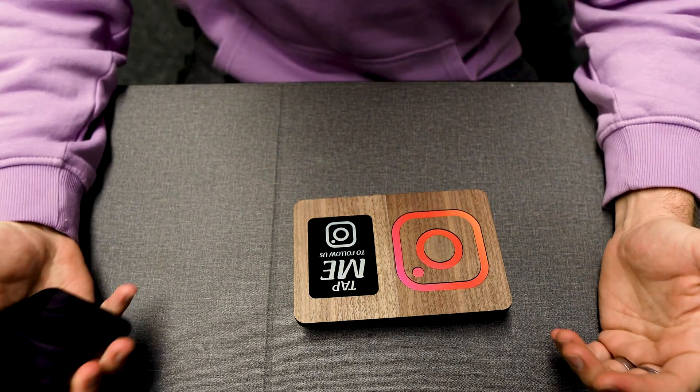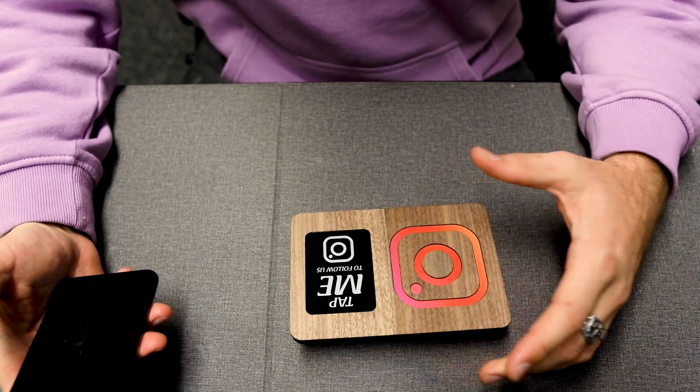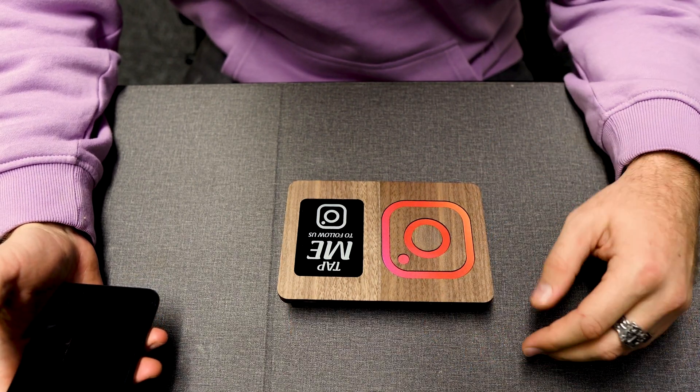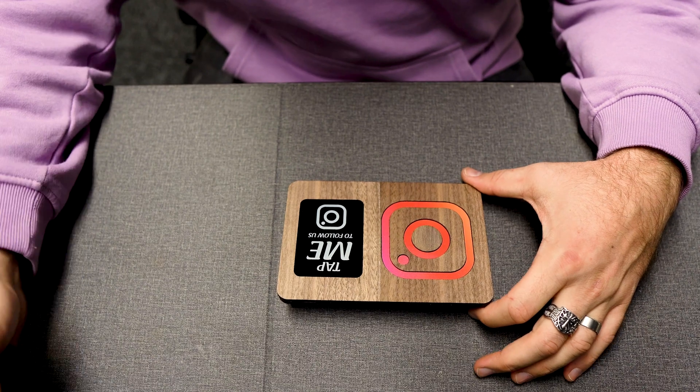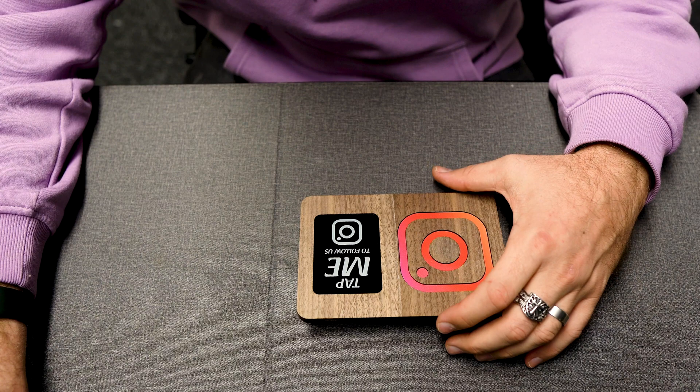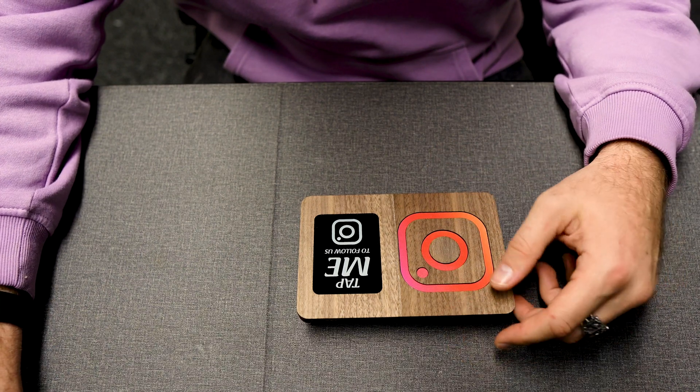The process is pretty much exactly the same as you would pay in a store if you have Apple Pay or Google Pay. The tag underneath is programmed with your Instagram page.